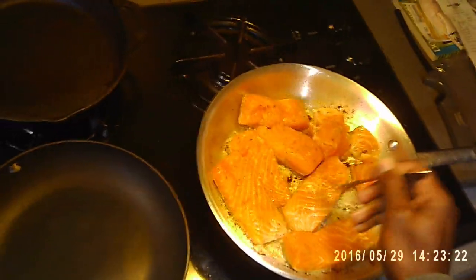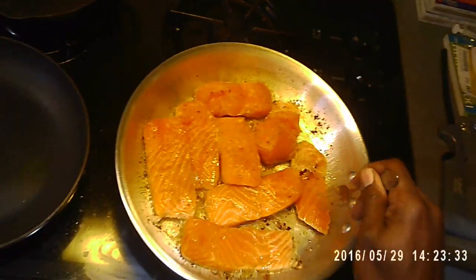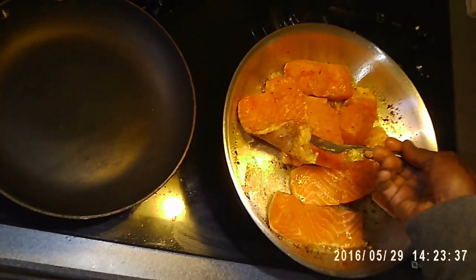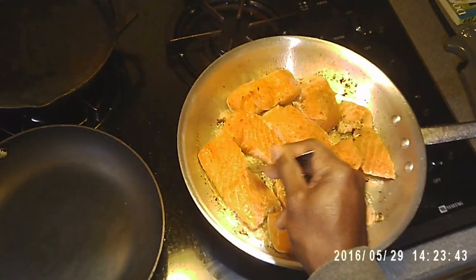I do so many different things on the channel. I love cooking, I love doing everything. What I'm doing here is just like I said — I'm going to fry it on one side, I'm going to start to cook a little bit. It doesn't take long.